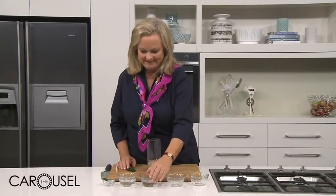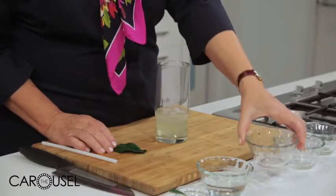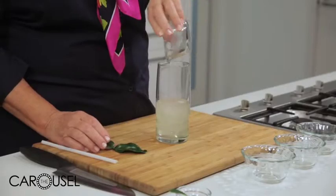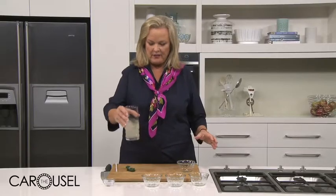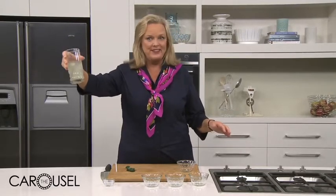Then my gin — got to have some gin. And then you can put in as much tonic as you like. How about another kaffir lime leaf? And there it is — that is my kaffir lime gin fizz.